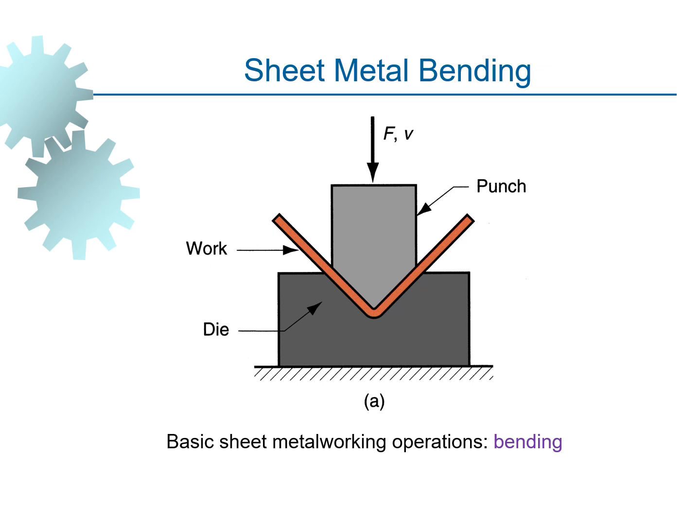This is a basic sheet metal operation showing sheet metal bending. You can see the die upon which the workpiece is placed, and the workpiece takes the shape of the die.